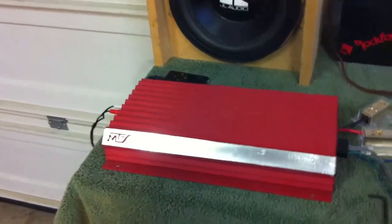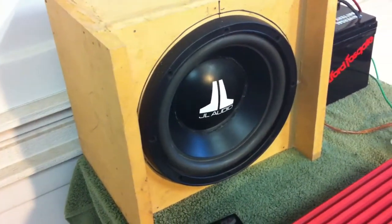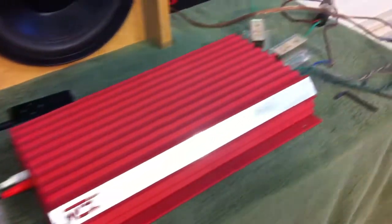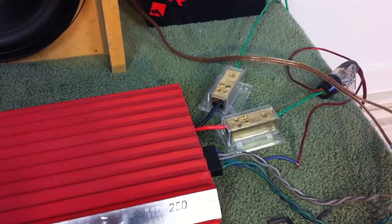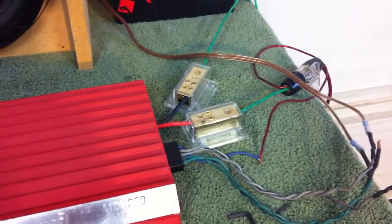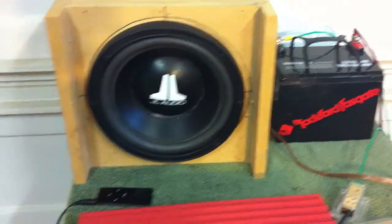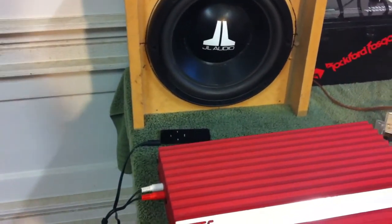We have the MTX MTA250 hooked up to this old school JL Audio 10W3 D4, wired at two ohms and bridged to the outputs. According to the back, the gray and green-black are the two outputs you want to run — gray being positive, green-black being negative. I've got it hooked up to my sealed LED S battery. Let's try it out going straight into the iPod. We'll try the woofer cooker test.